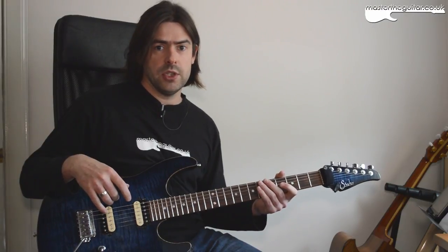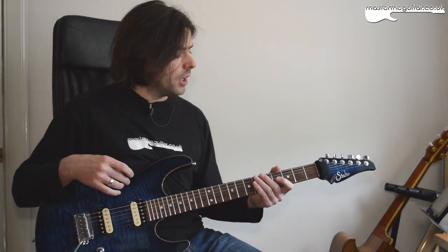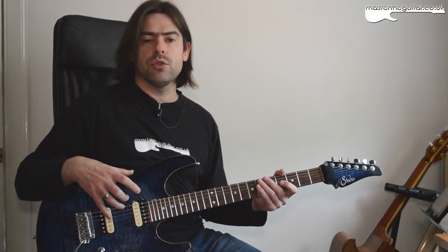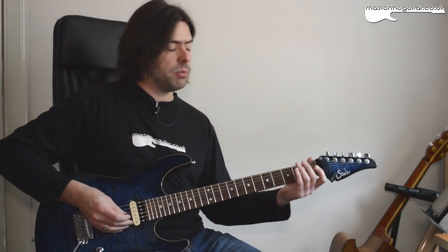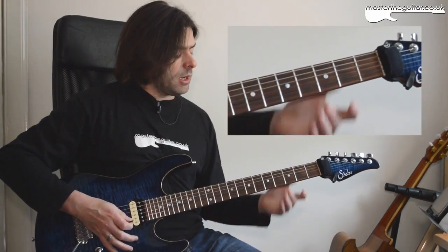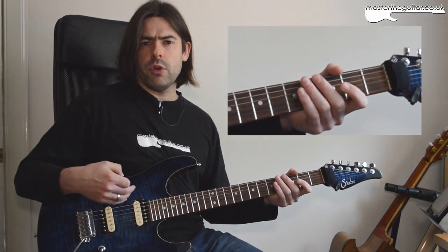Hey everyone, welcome to a new Master That Riff. Today we're going to be looking at Bomb Track by Rage Against the Machine. The first thing I'm going to do is look at this clean palm-muted intro part, which is E pentatonic minor but it's all played in an open position. I'm using a neck pickup here just to give it more of a rounded sound.